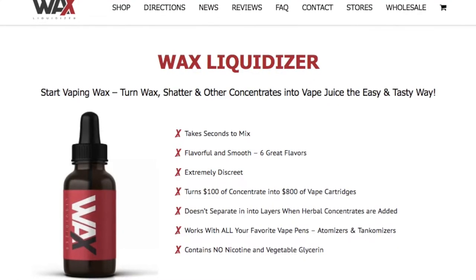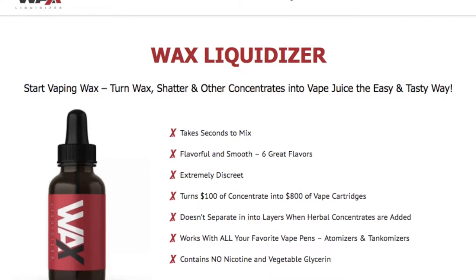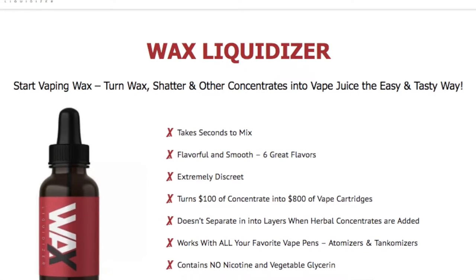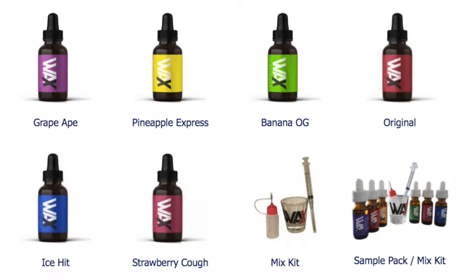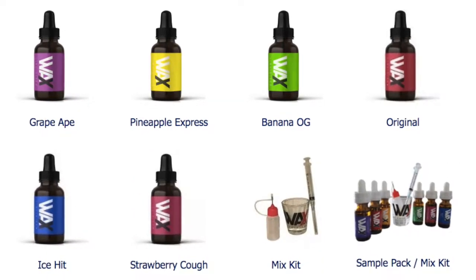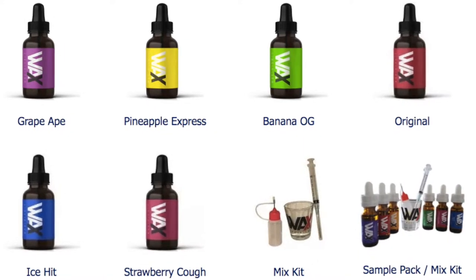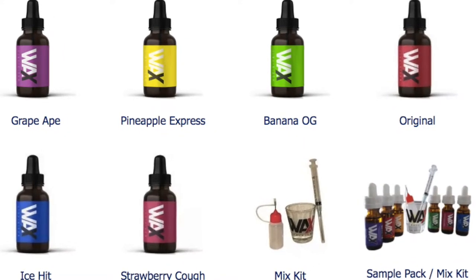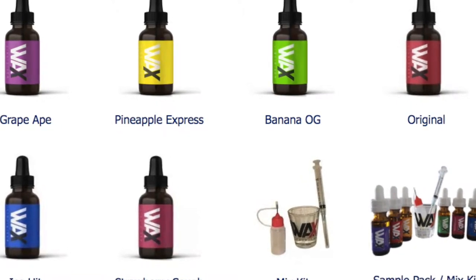Their website is waxliquidizer.com and their tagline says, 'Start vaping wax — turn wax, shatter, and other concentrates into vape juice the easy and tasty way.' They have six flavors: Grape Ape, Pineapple Express, Banana OG, Original — which I don't know what that is — Ice Hit, and Strawberry Cough. The company says that this e-juice doesn't separate into layers when herbal concentrates are added, and it doesn't contain any nicotine or vegetable glycerin.